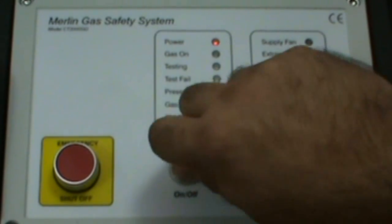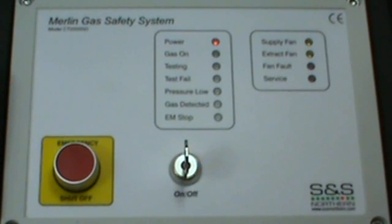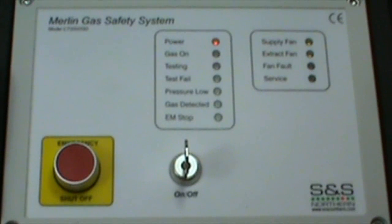Now let's reset the device by switching it off and back on again by turning the key. The device goes back into its initial test mode. The Merlin 2000 also checks the fans to see if they are switched on and are working fine.